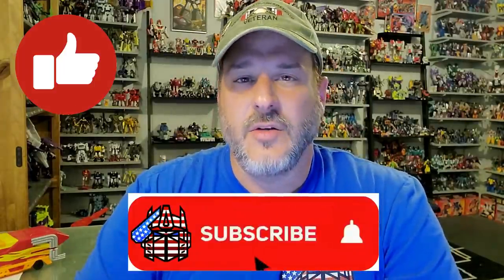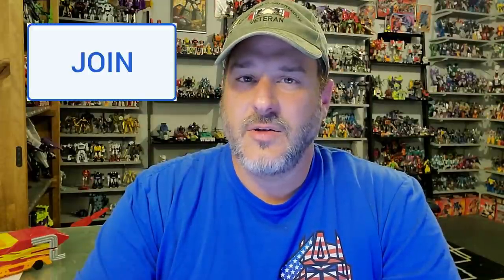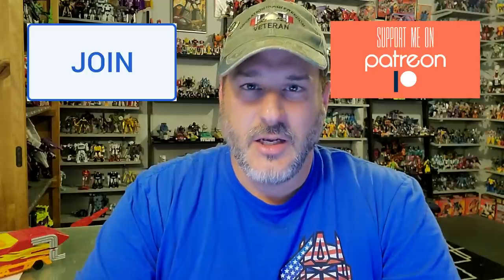Now guys, if you enjoyed the video, don't forget to like, don't forget to subscribe, and don't forget to click that bell icon to get notified when I upload new reviews. Also, if you're in any position to help out the channel, I offer channel memberships here on YouTube and I also have a Patreon page. Once again guys, this is Patriot Prime, signing out. Hooah!